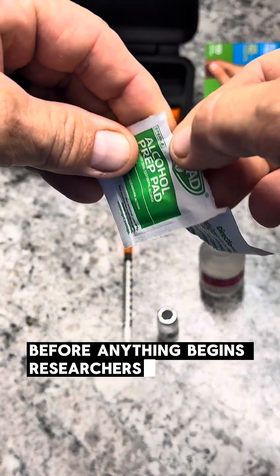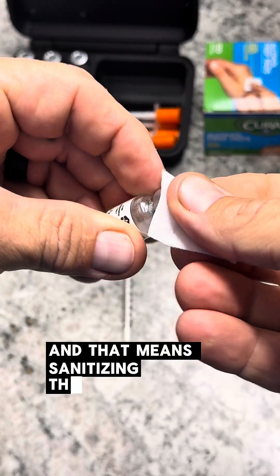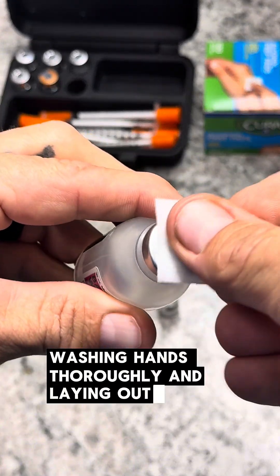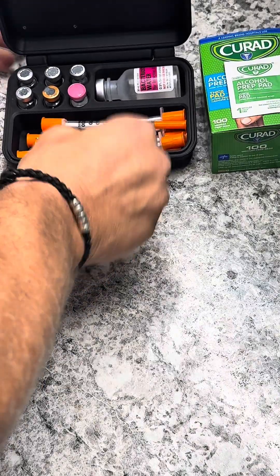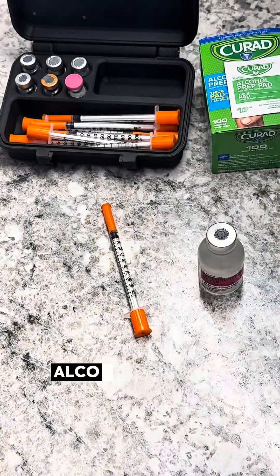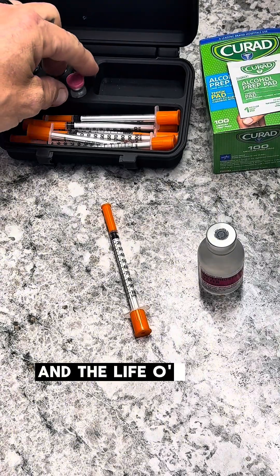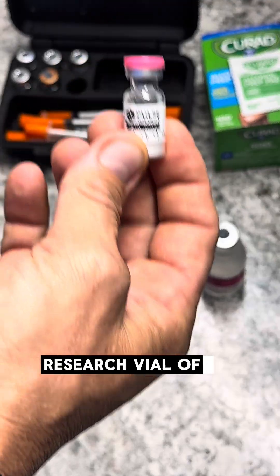Before anything begins, researchers prepare a work surface, and that means sanitizing the entire working area, washing hands thoroughly, and laying out supplies. We have insulin syringes, bacteriostatic water, alcohol prep pads, and the lyophilized research vial of retatrutide.